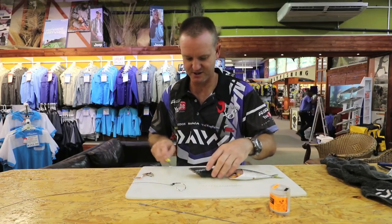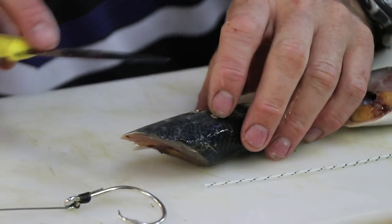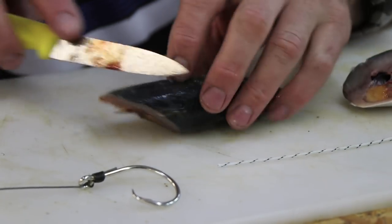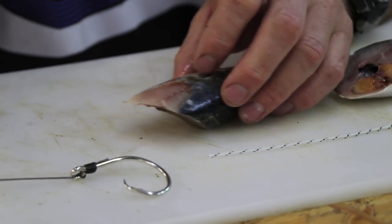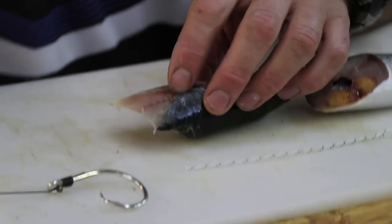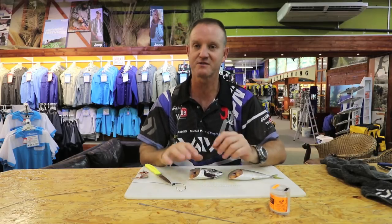We put that to one side. What we're trying to do is expose as much of the flesh as possible. Because we're not clipping it, we don't have to make it aerodynamic — tape it on the top, tape it on the bottom. We want to expose as much of the flesh as possible.